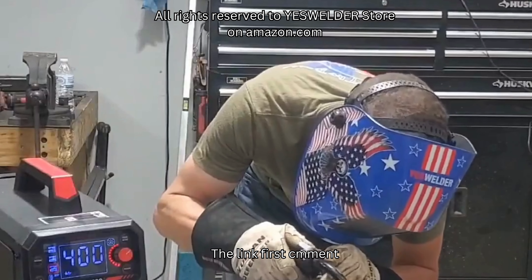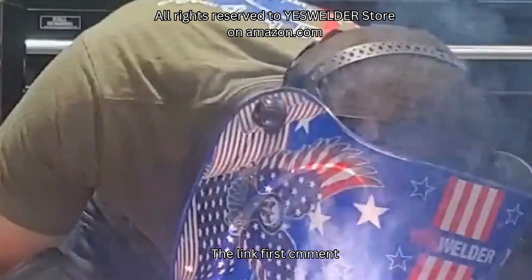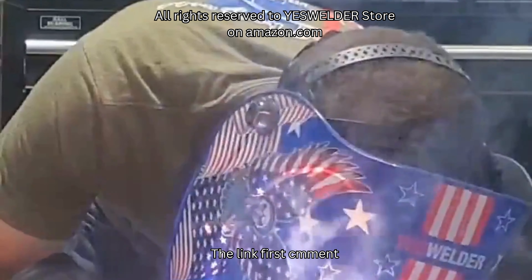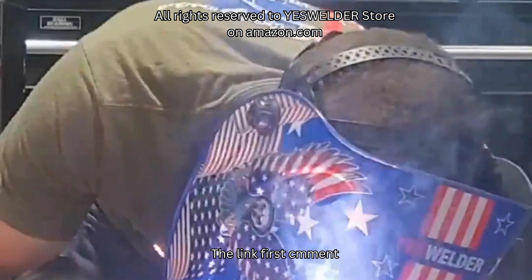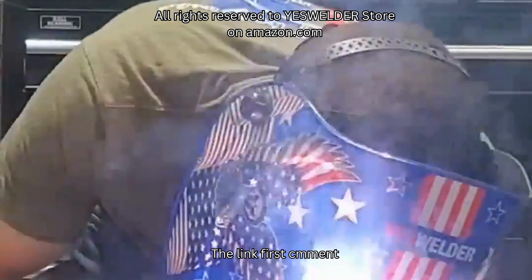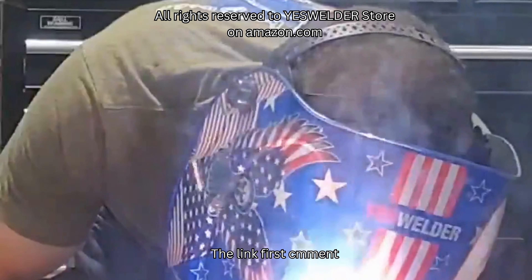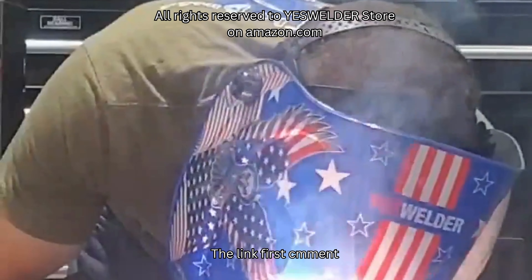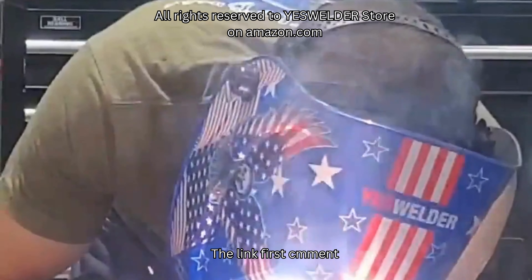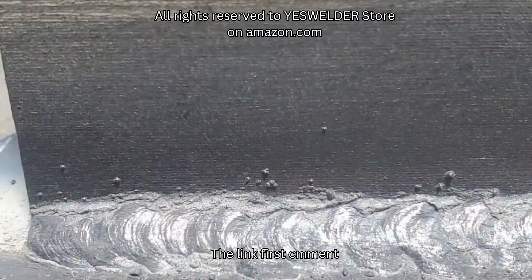We're going to come down to 400 and leave it there. Let's try again. I'm still getting used to welding with flux core. The reason I'm welding with flux core is after doing a lot of these reviews, I get a lot of people asking to show the capabilities using flux core. I generally weld with shielding gas, so even I'm learning as I do these. I'm pretty impressed.